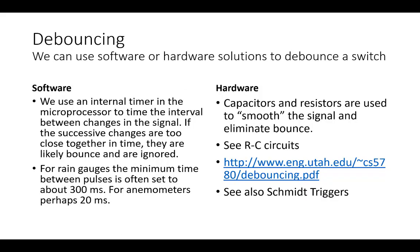There are two kinds of debouncing. Software debouncing — the most common approach — uses an internal timer in the microprocessor to time the interval between changes. If successive changes are too close together, they're likely caused by a bounce and are ignored. For rain gauges we often set that to about 300 milliseconds; for anemometers maybe 5, 10, or 20 milliseconds. You can also debounce with hardware — a resistor, capacitor, or a Schmitt trigger — but most people have switched to software debouncing as microprocessors have gotten faster.